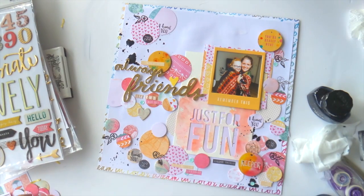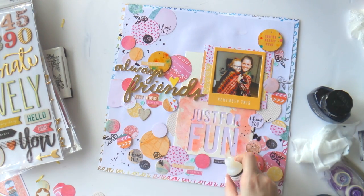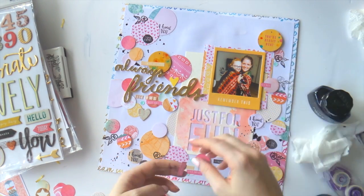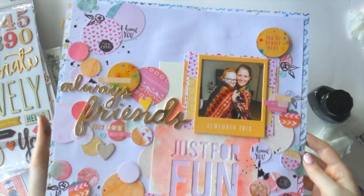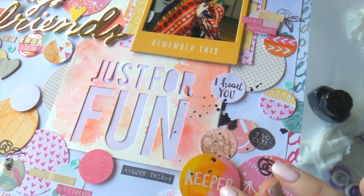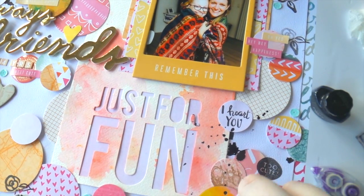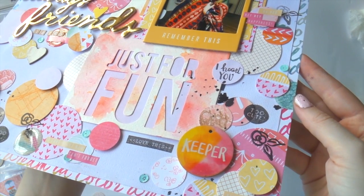I used those thickers — I think they're from the Rise and Shine collection as well — and put 'Always Friends' because Cara and I might not see each other for months and months, or talk to each other, and then we catch up and it's like nothing has changed and we're best mates. It's fantastic, I love Cara. I'm using some of those little Amy Tan word stickers too, sticking them down. And I'm done! Baby wipes are your best friend in the craft room — they can wipe up anything.